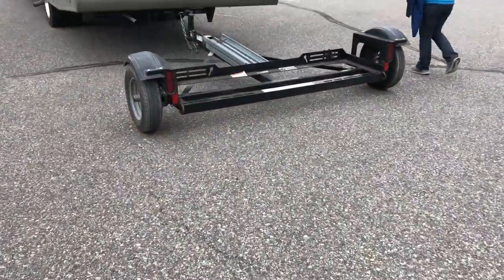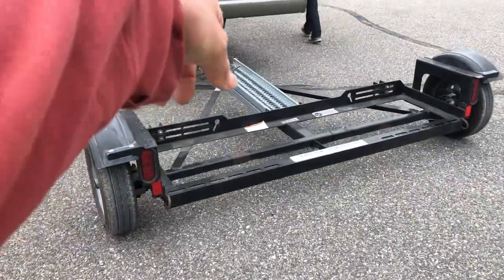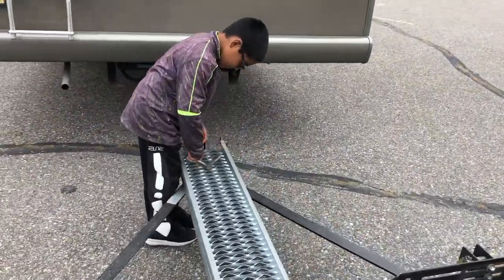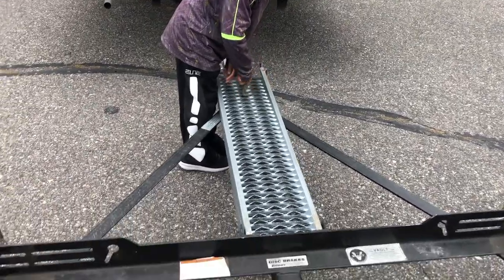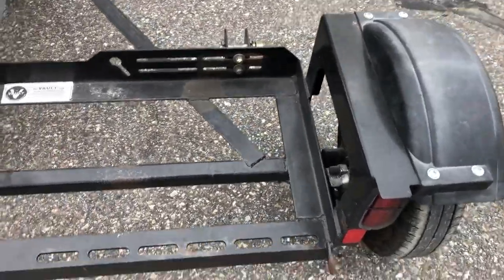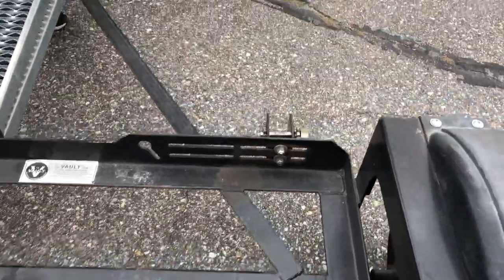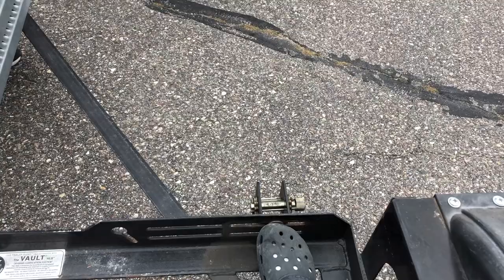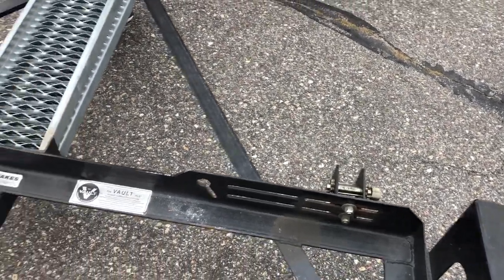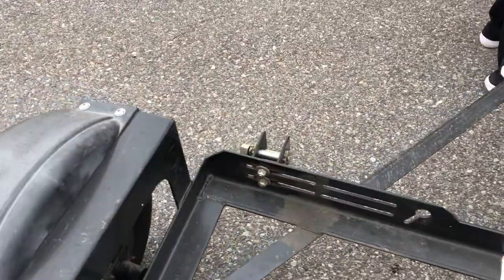So this is what we do to load it up. My oldest son takes off the ramps here — this is pretty easy, you just don't spin it, take it off, and then hook them up to the back of the tow dolly. We load it in. Something very important to note when you're doing this is that you want to have these straps adjusted so whenever you pull up, they're centered on the tire on both sides.